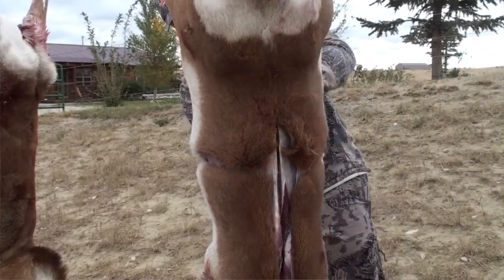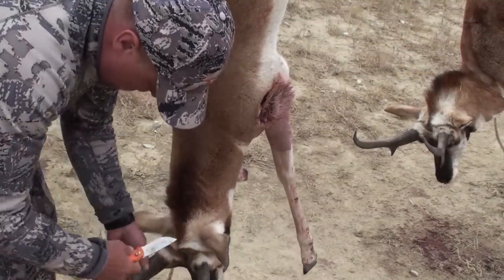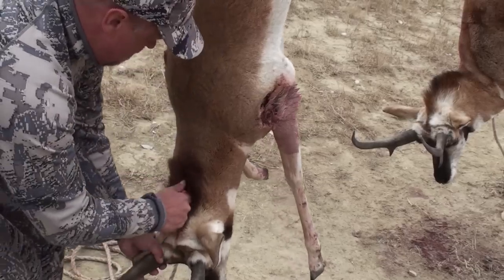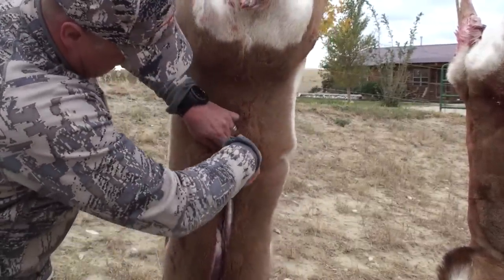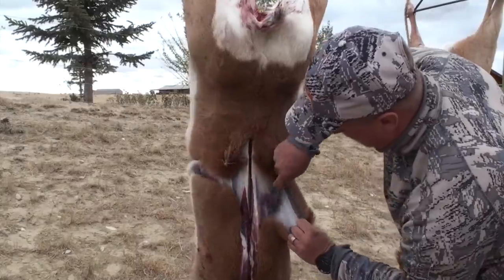This knife is a must-have for guides who cape out dozens of animals each and every year for their clients. One small incision at the back of the neck and you can slide the gutting blade down the spine for an extremely straight and fast cut. Another cut around the midsection leaves plenty of cape for your taxidermist to work with.